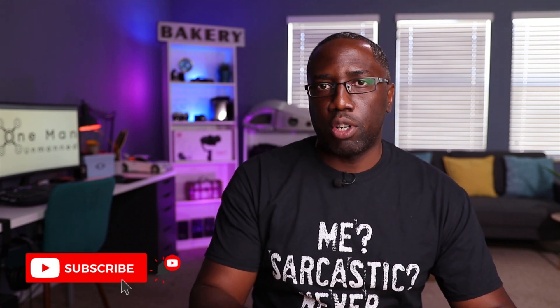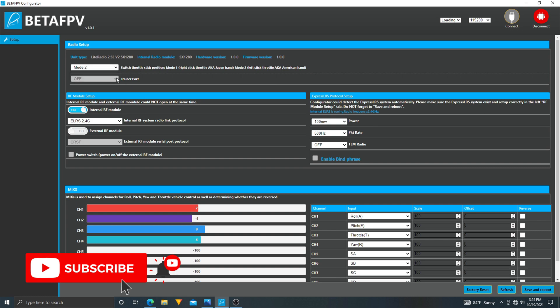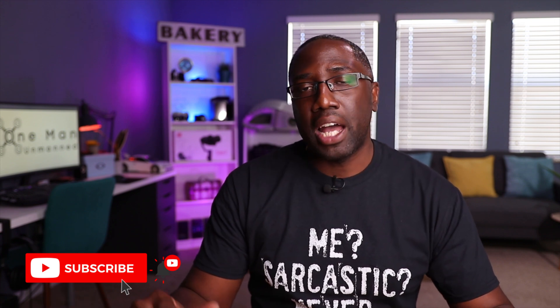There's a lot more information on the Beta FPV website for this model, and there are other forums and websites discussing it in great length — I'll leave some links down below. If you're interested in how to set up the ExpressLRS system, I'll be making a video covering not only this radio but also the receiver: how to install it, hardwire it, bind it, and configure the whole system. If you're interested, hit subscribe, and leave any questions in the comments below.